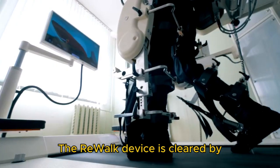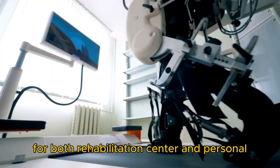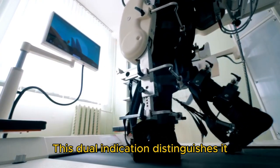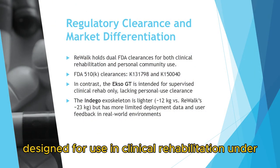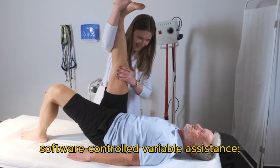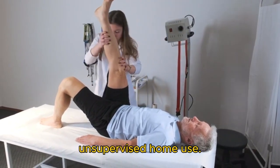The ReWalk device is cleared by the U.S. Food and Drug Administration (FDA) for both rehabilitation center and personal home and community use. This dual indication distinguishes it from several competitors. For example, the EXO-GT is primarily designed for use in clinical rehabilitation under therapist supervision and includes software-controlled variable assistance; however, it lacks FDA clearance for unsupervised home use.